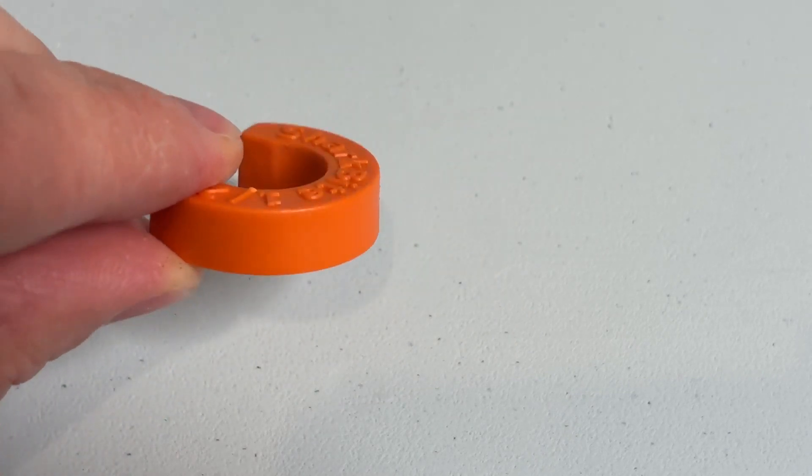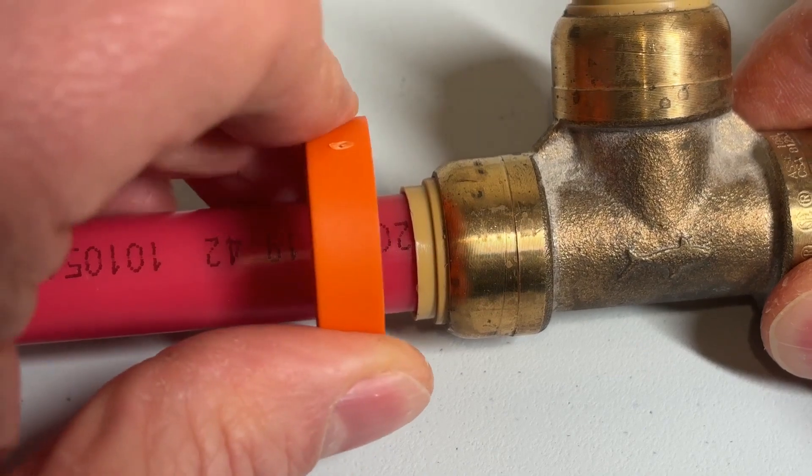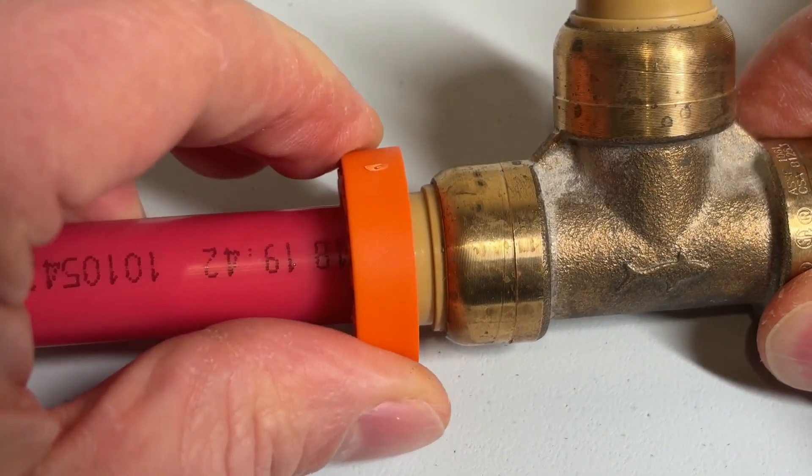The collar has a hollow side and a flat side with the raised printing. Always place the hollow side against the SharkBite fitting. The collar works best when you can get a good grip on the fitting, because you're going to have to use that fitting to leverage with your hand to pull that cylinder towards the fitting to release the pipe.